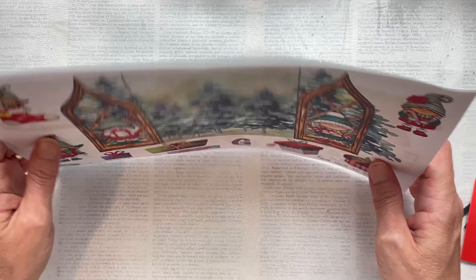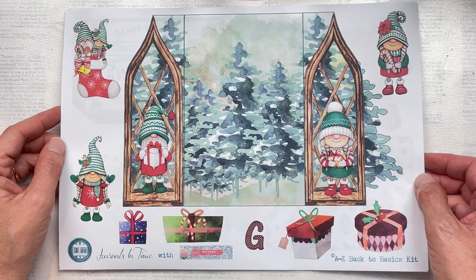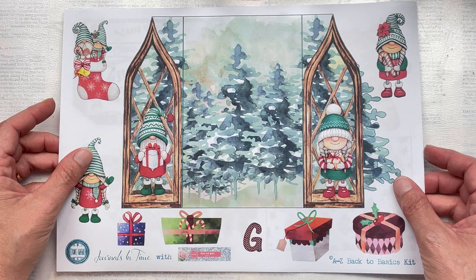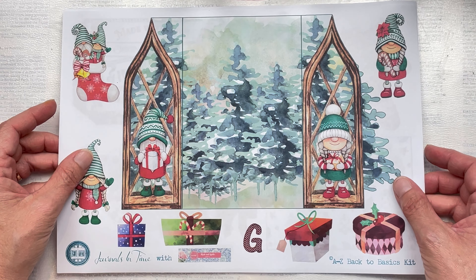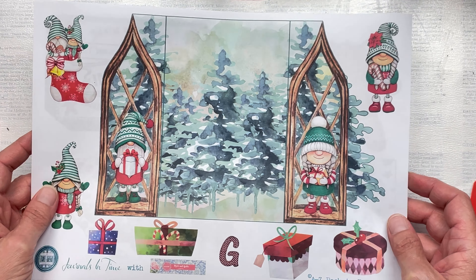I'm creating a beginner-friendly double-page pocket for a junk journal and I call it jam-packed pocket — you'll soon see why. Please do go and take a look at all the other ladies who are contributing to this collaboration. There are so many wonderful ideas for things for you to make. There will be a link to the link tree in the description box below, and I'll also leave the link for the kit we're using in the collaboration.